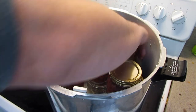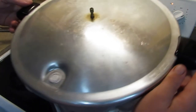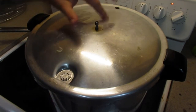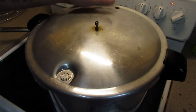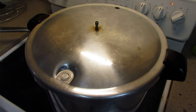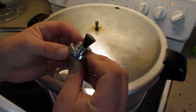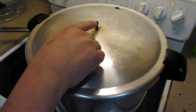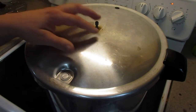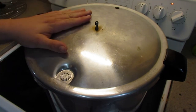My pressure canner doesn't have a gauge - it has weights. This is a Presto pressure canner, probably the bottom line of pressure canners, but it works fine for me. This is my 10-pound weight - the five-pound would be just one ring and then you put that on for 10 pounds. If you're over a thousand feet elevation you put the second ring on. Now I gotta wait till this starts spitting steam, then vent for 10 minutes - maybe a little more since a lot of that stuff was cold.